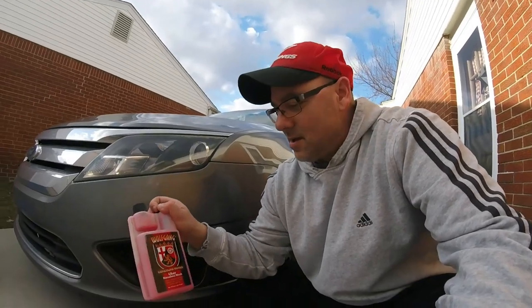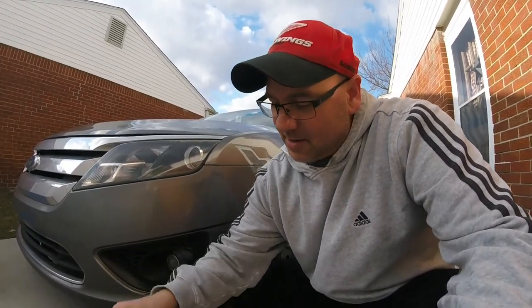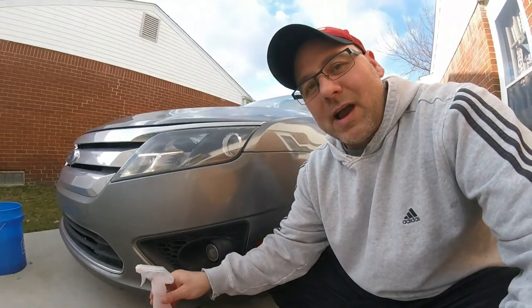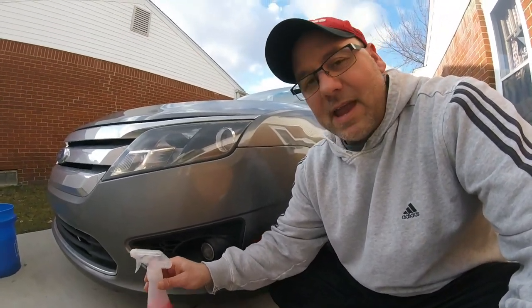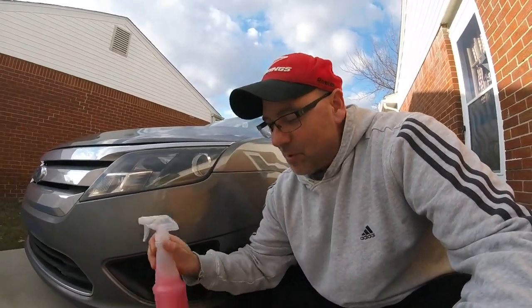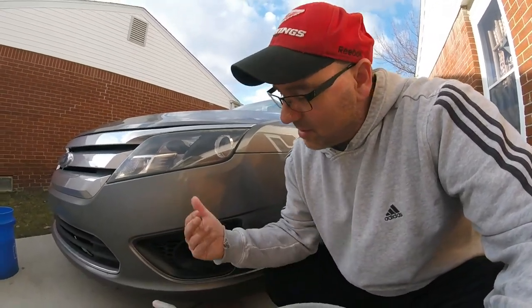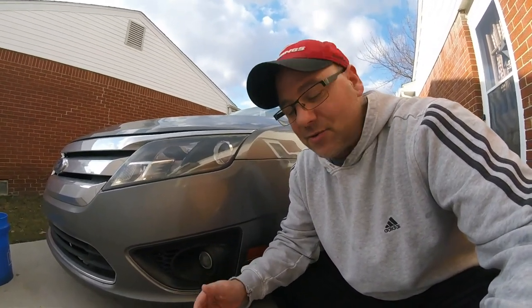Today we're going to be washing the daily driver, the Ford Fusion, with Wolfgang Rinseless Wash right here. We're going to be using our sprayer for the prep — the solution is already made up. For a drying aid we're going to be using a Wolfgang detail spray that we made. If you want to check out that video, check it out after this one. With one product we'll be able to do two things: wash it and use a drying aid to dry the vehicle.